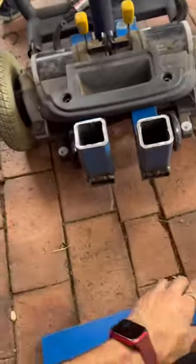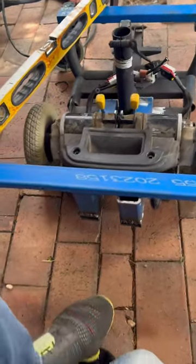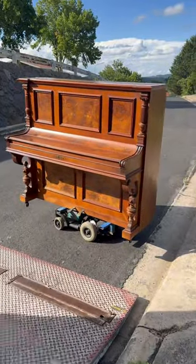I am creating an electric piano dolly, and here I present you...